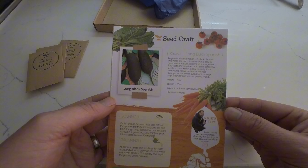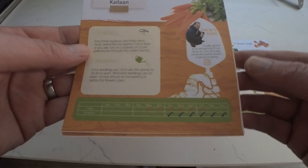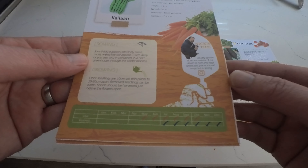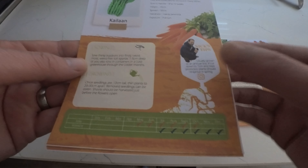Then we have Chinese broccoli kalan. Also known as Chinese kale, it is similar to Calabrese only with a sweeter, more succulent flavour. The leaves, stalk and florets can be steamed or stir fried and substituted for broccoli in many dishes. Sow and harvest in 8 to 10 weeks. You can sow between May to October and harvest between July and December.